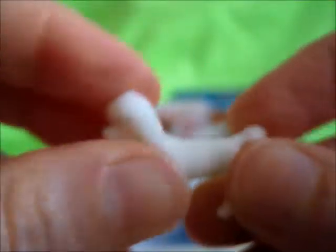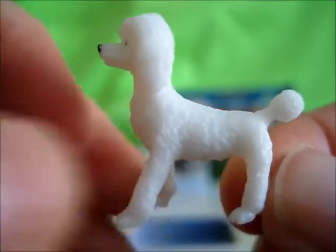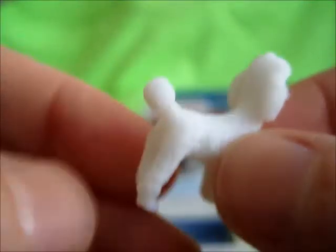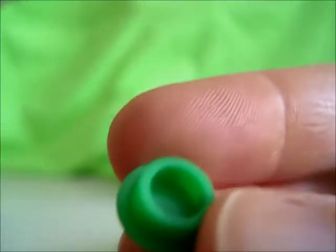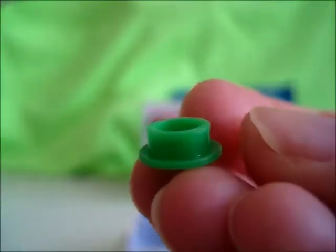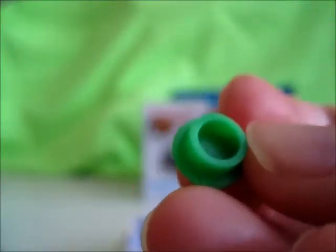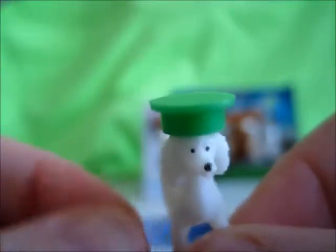They're very rubbery and bendable and just very, very tiny. This is the poodle — wow, you can even see that they gave it claws. Very small little green dog bowl that does not look anything like a dog bowl. It looks like it's supposed to be the cap to something to keep water or air in — like a little graduation cap for the poodle.